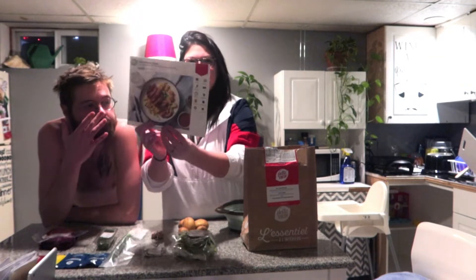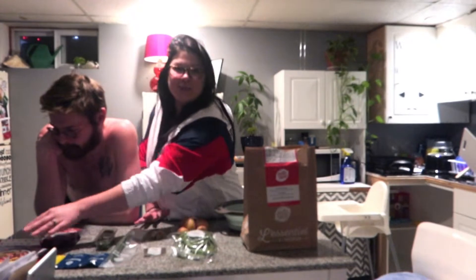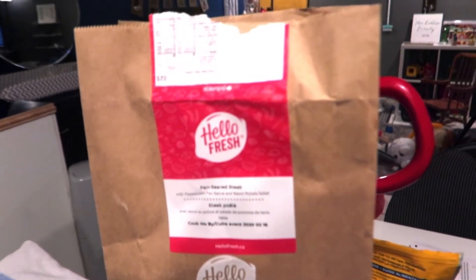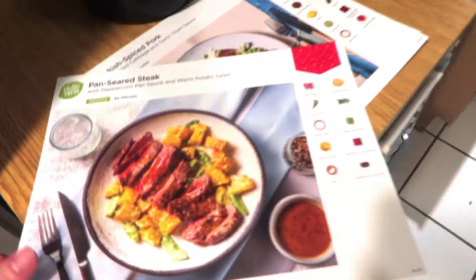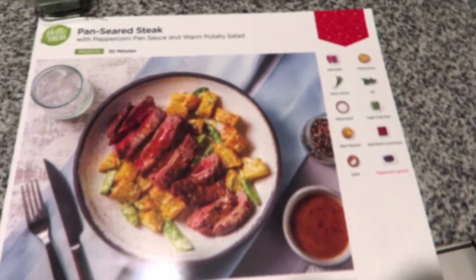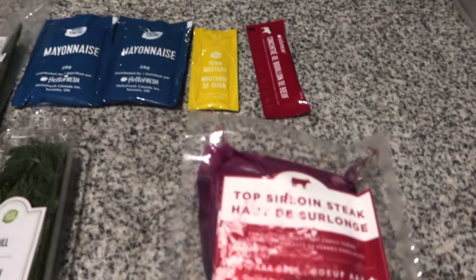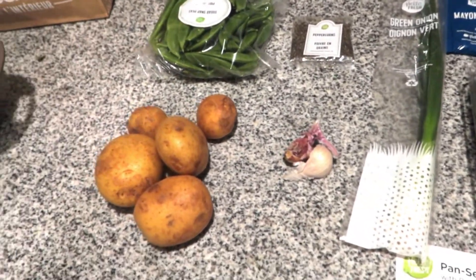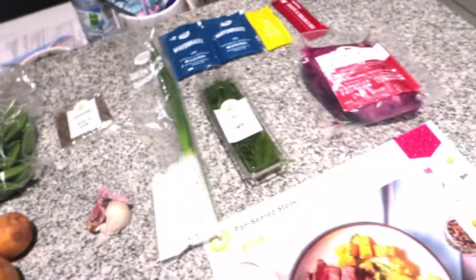We're making the pan-seared steak, and my husband Franco is here with me. So we got it in this HelloFresh bag and this is the meal that we're making — pan-seared steak.